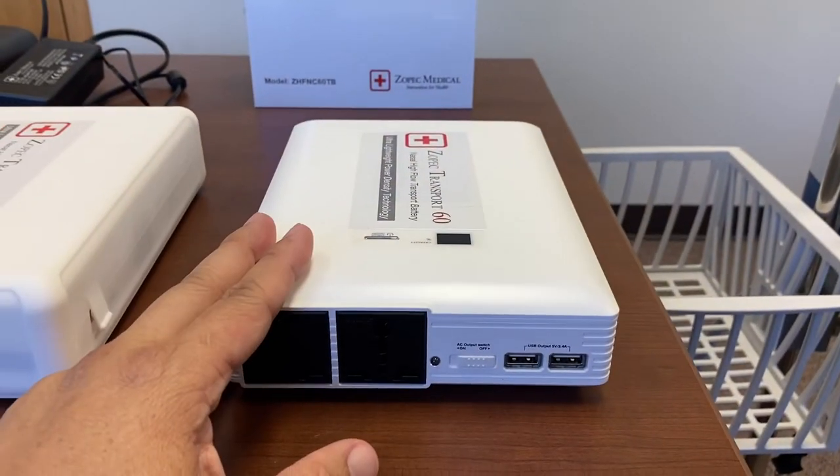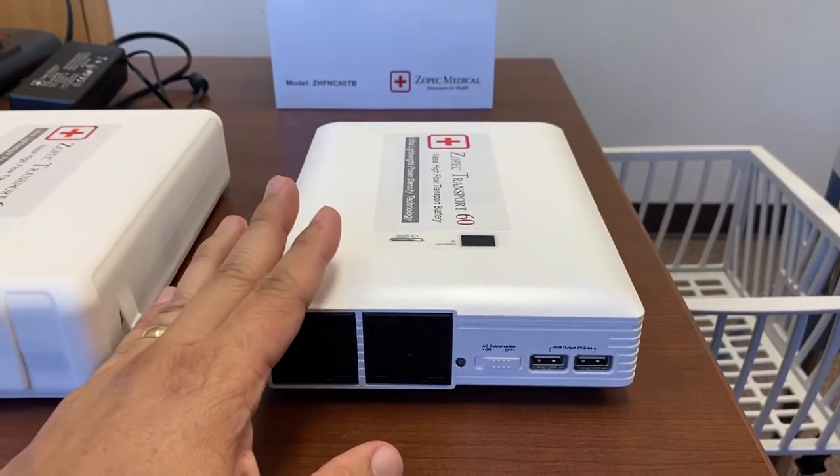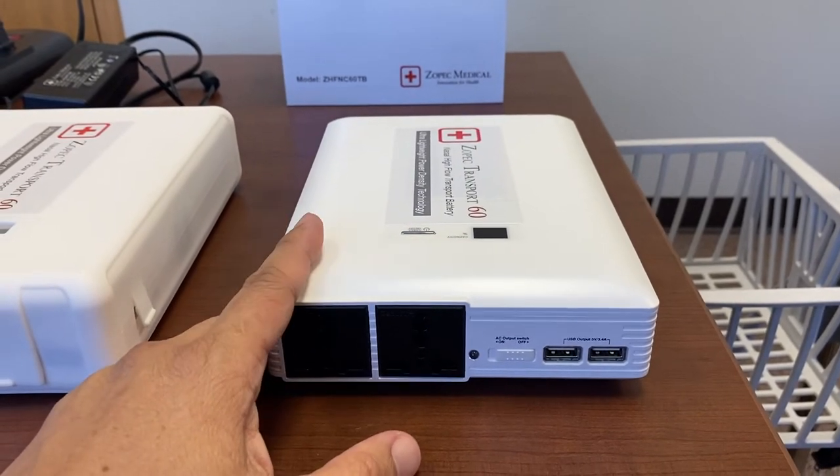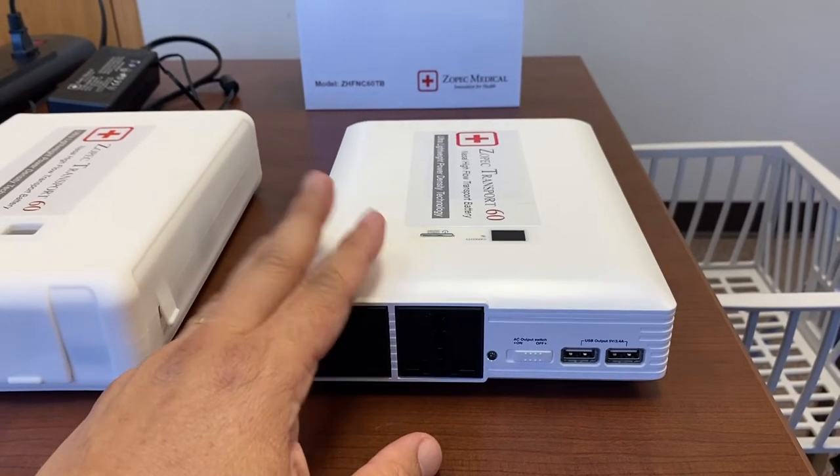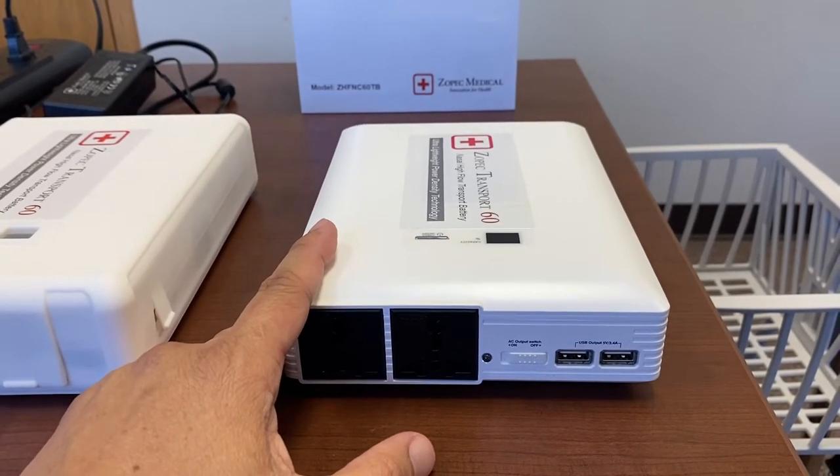In the transport series we have the 60 as well as longer transport times if interested, but this is the only one that's FAA compliant for air transport.